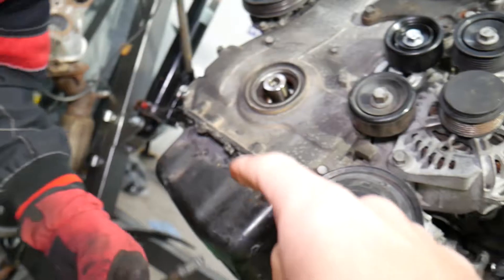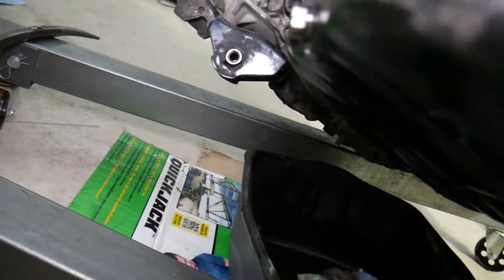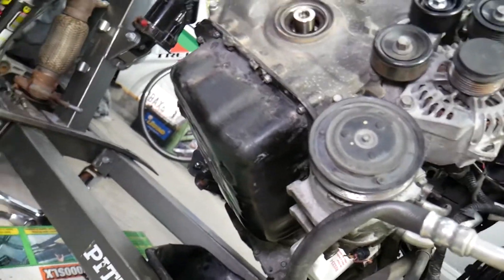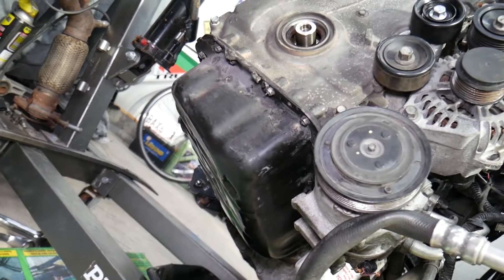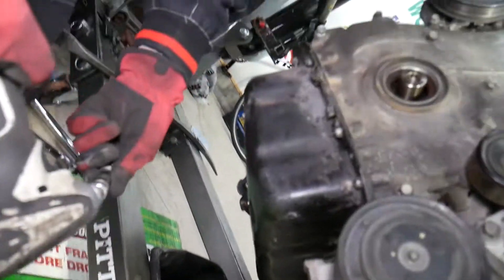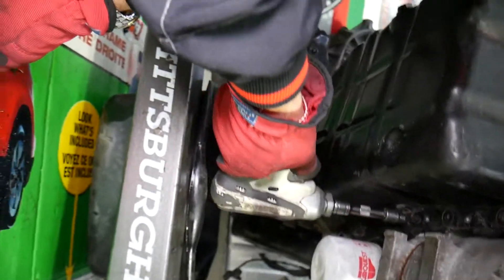Important: you need to drain your engine oil before starting this work. Make sure there's no oil in the oil pan. With the engine in the vehicle, make sure it's cool, remove the drain plug, and drain the oil. We pre-drained ours already. Then use a 10 millimeter socket and go all the way around to remove all the oil pan bolts.